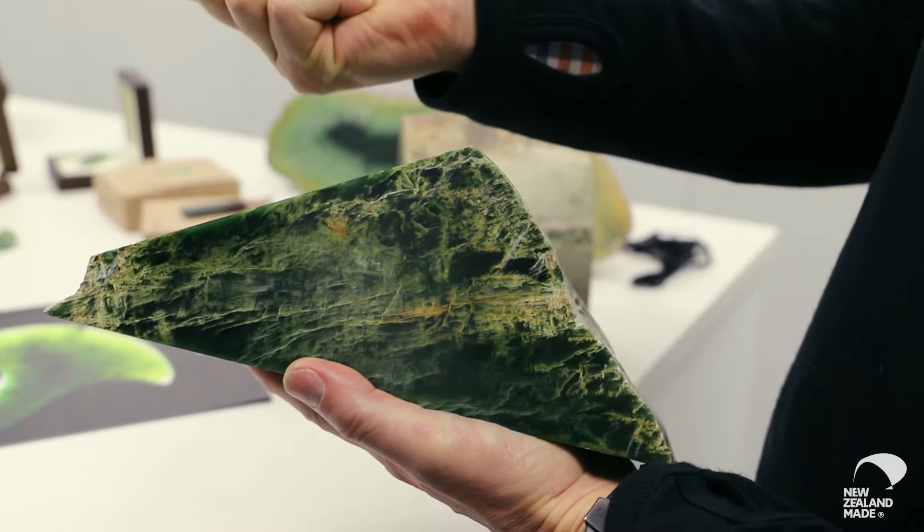In New Zealand the greenstone is alluvial, so there is other material in the ground. It's actually not mined in a seam as such — it's been rolled down the hills or through the rivers approximately 60 million years ago.